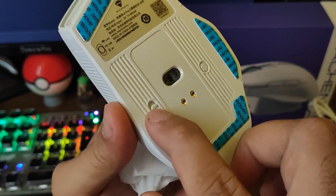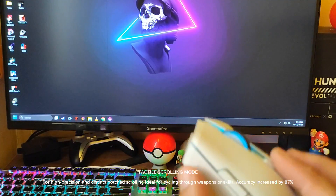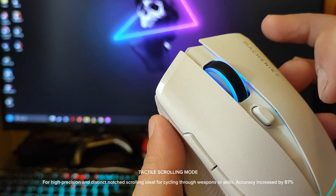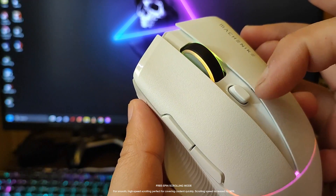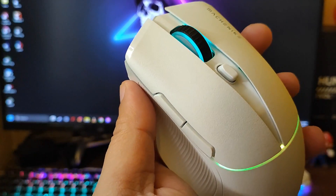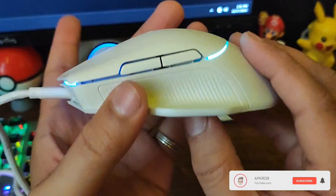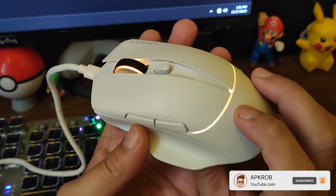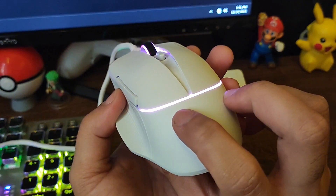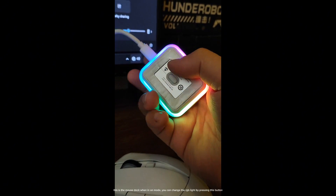And here are the two holes for the charging dock. These are the split independent side buttons. This is the switch for the different types of RGB lights. This is the mouse dock when in on mode — you can change the RGB light by pressing this button.